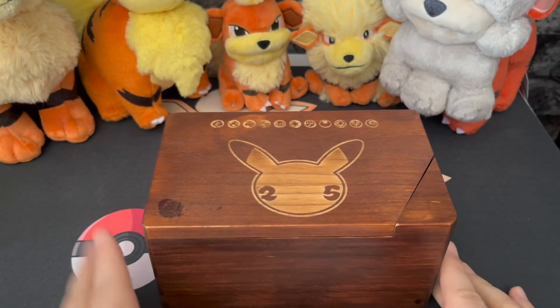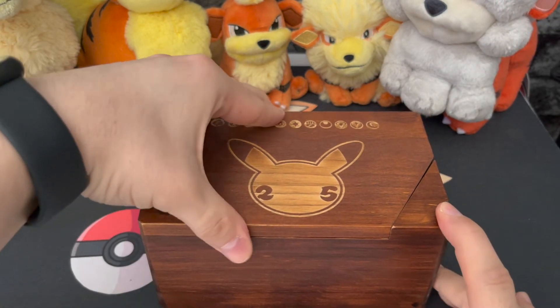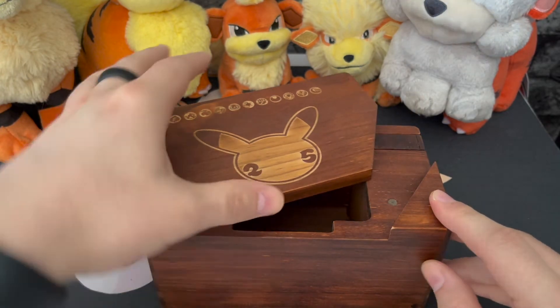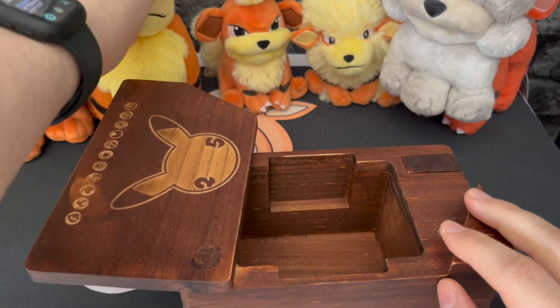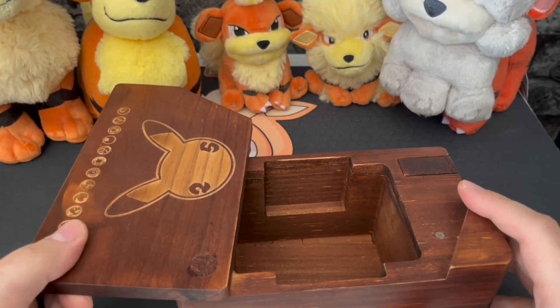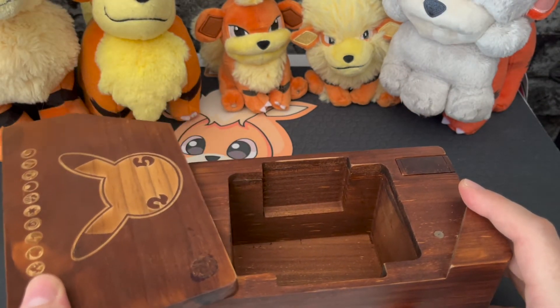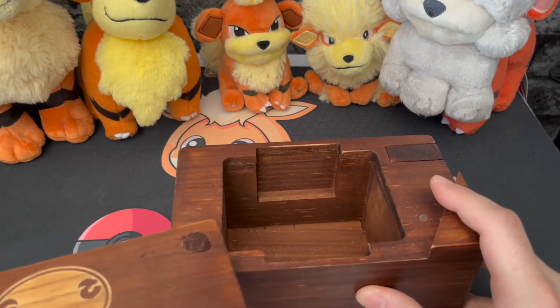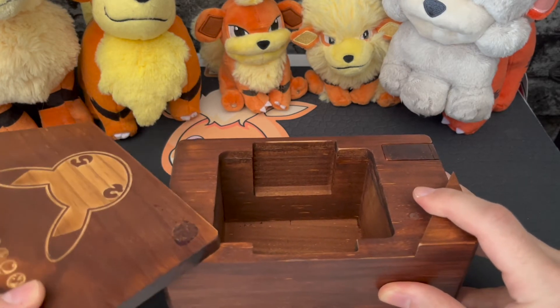The lid apparently slides open — and indeed it does. Oops, sorry Growly, I just hit you. Yes, it opens like that. It can apparently go 360 degrees all the way around, but I'm not going to chance that.